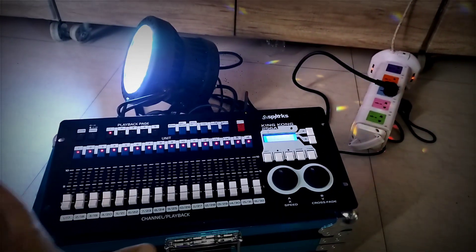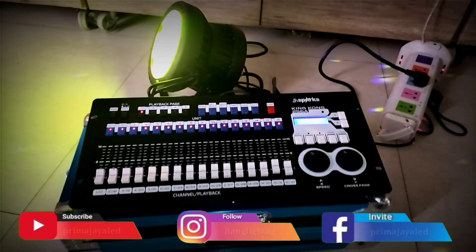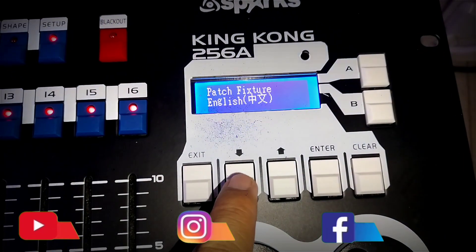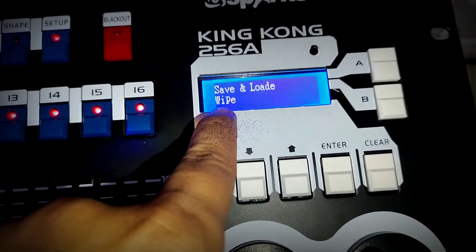Okay, so to program the DMX Mixer KK256A is quite easy. We enter the Setup mode, then there is Page — English for Language. We go down to the bottom, there is Save, Load, and Whip. We choose Whip.